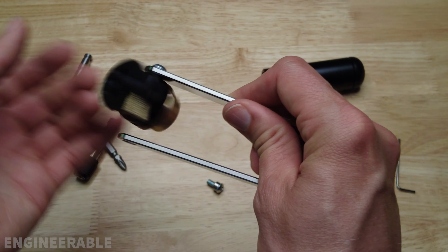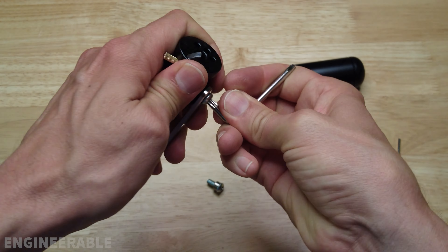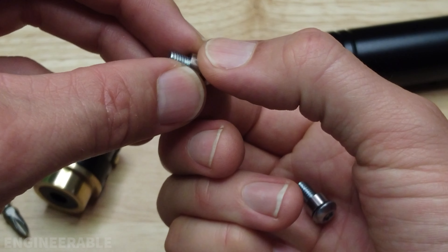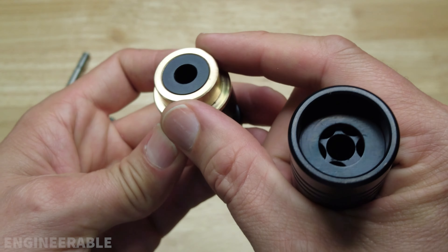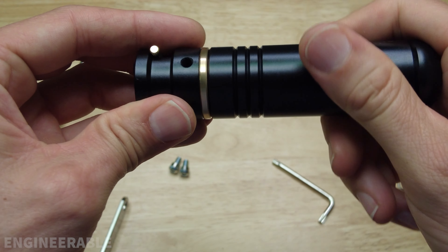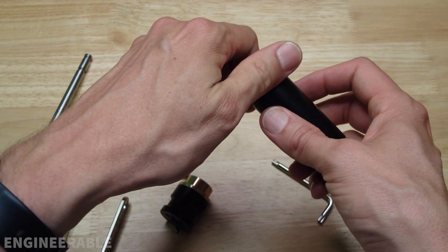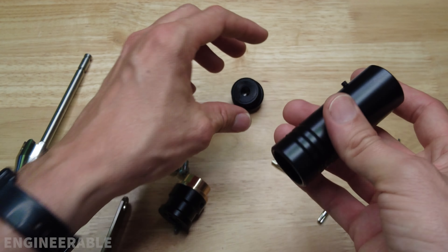It doesn't really matter how tight you tighten this screw — all it's doing is pressing on this bushing, and the bushing has plenty of space for the handle such that it still spins freely. There are two security torque screws and each one has its bushing. This brass sleeve here was pressed on, so that's not coming off. That brass sleeve makes this motion smooth and kind of acts as a bearing.